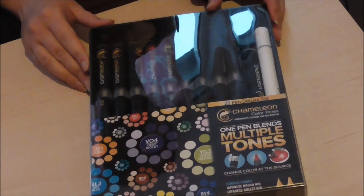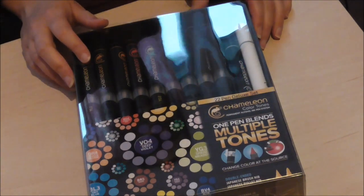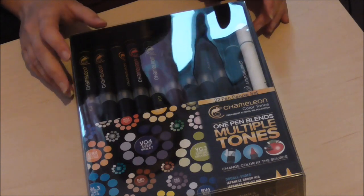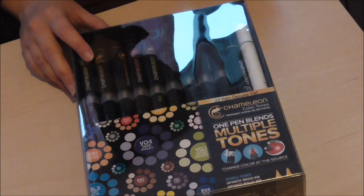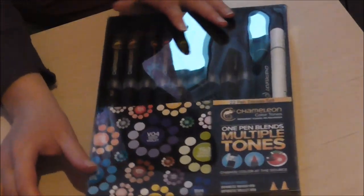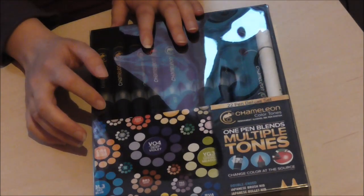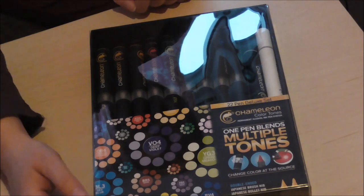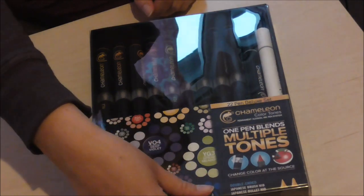Today I'm going to try out these Chameleon markers. They're relatively new as a product and I'm curious how they'll do against other well-known alcohol marker brands like Copics and Pro markers. I heard recently they got more colors out — 22 more — but they're not available yet in my country.